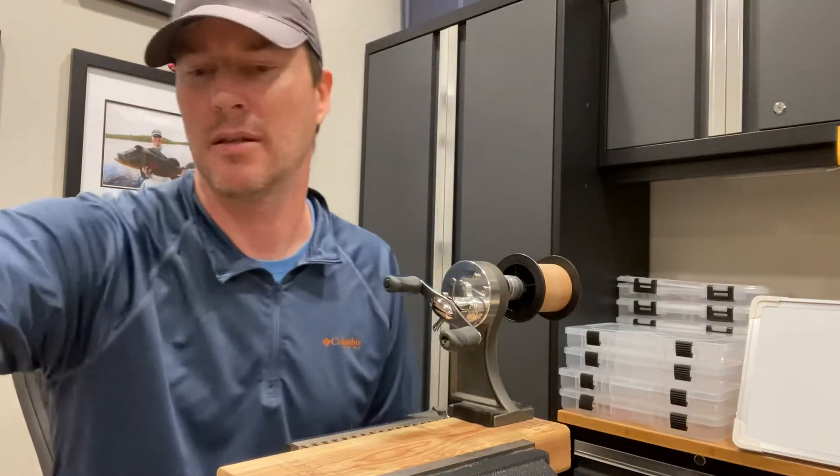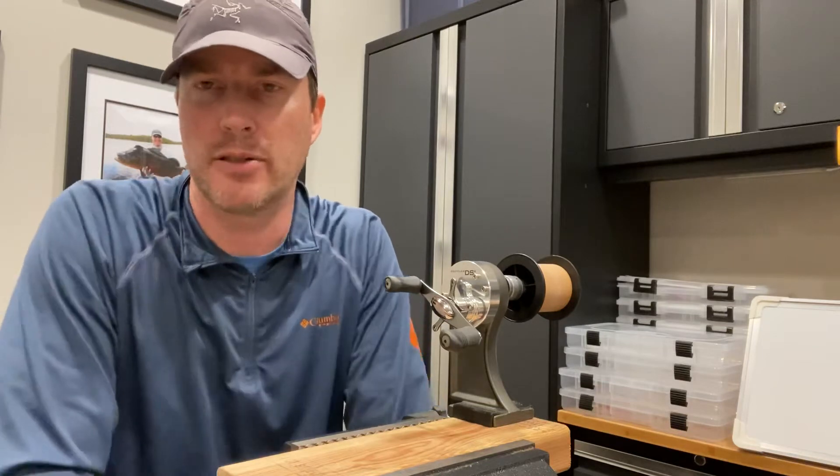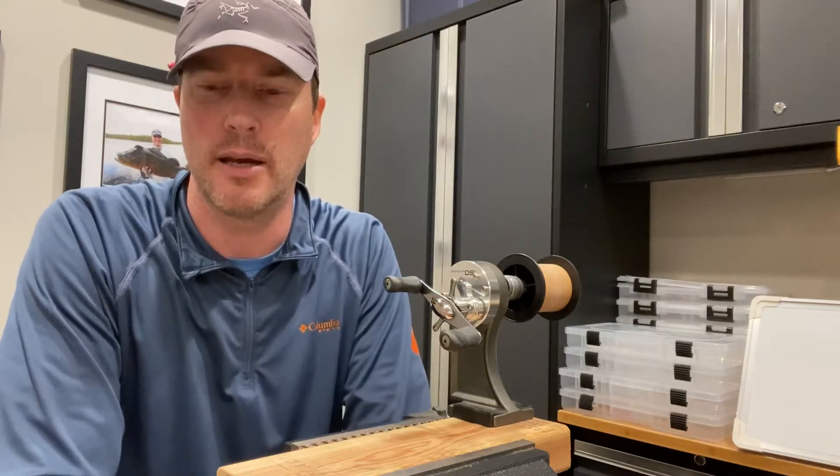Hey guys, it's Art Weston. I'm going to be doing an abrasion test today against three different lines that are roughly the same diameter.